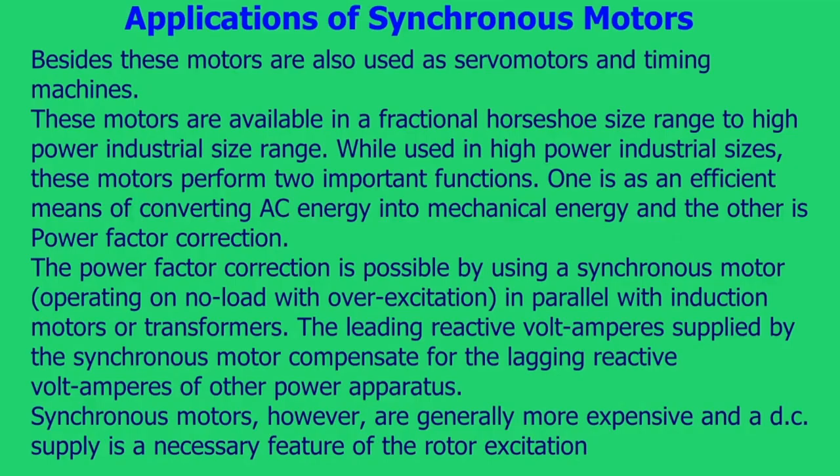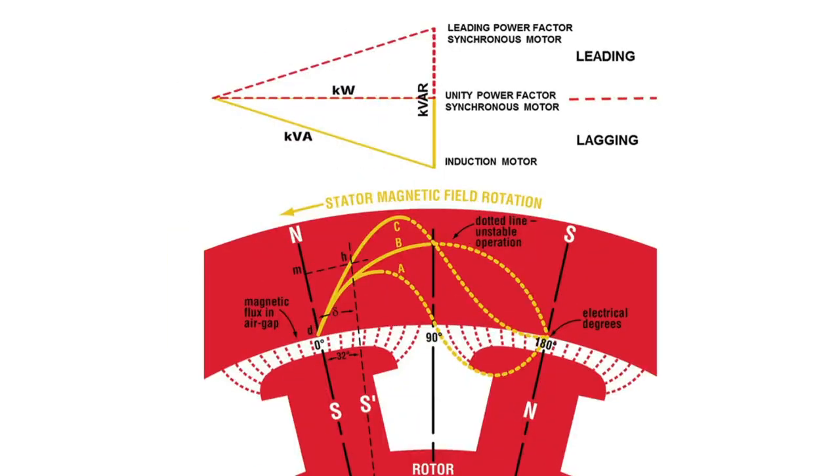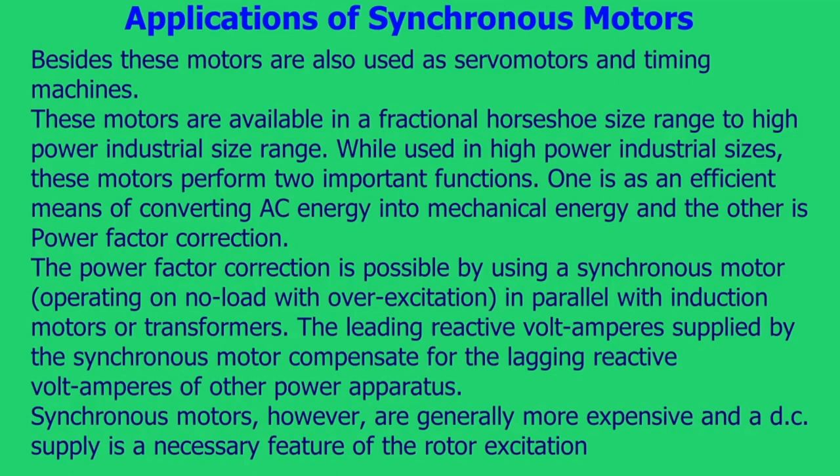These motors are available in a fractional horsepower size range up to high power industrial sizes. In high power industrial sizes, they perform two important functions: efficient conversion of AC energy into mechanical energy, and power factor correction. Power factor correction is achieved by using a synchronous motor operating on no load with overexcitation, in parallel with induction motors or transformers. The leading reactive volt-amperes supplied by the synchronous motor compensate for the lagging reactive volt-amperes of other power apparatus. However, synchronous motors are generally more expensive and a DC supply is a necessary feature for rotor excitation.